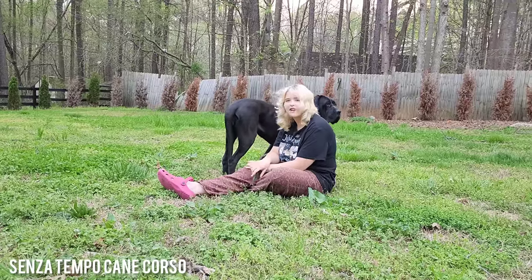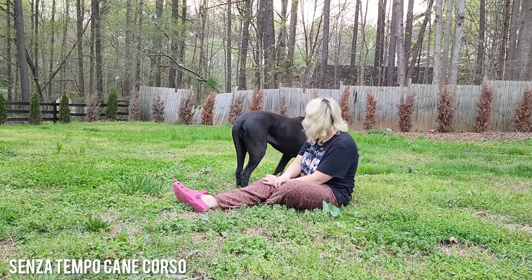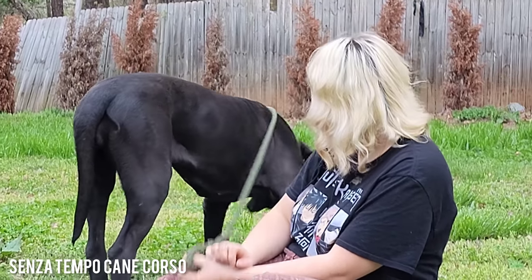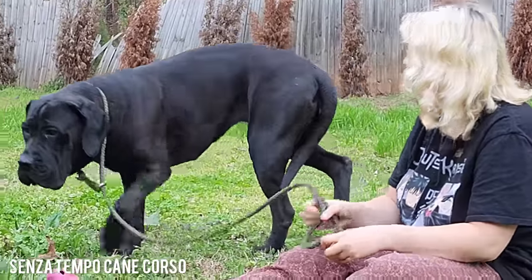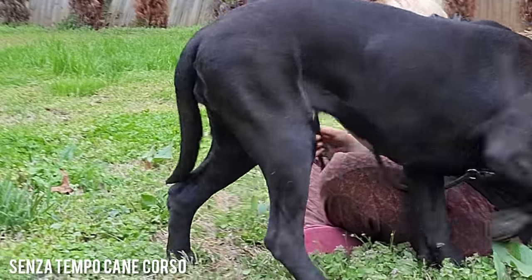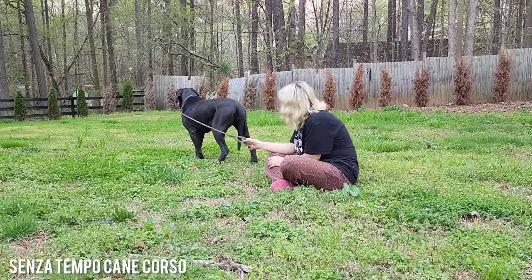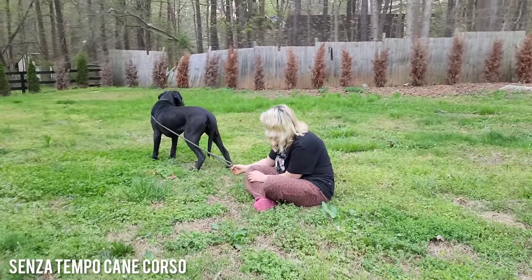Hello roosters. Yeah, we're being cornered by roosters. That's alright. Man, she's nice. She has just got some super thick thighs. I really love a really thick rear in a Corso because that's an area where they can be lacking. And I'm just really glad to see her look so good.